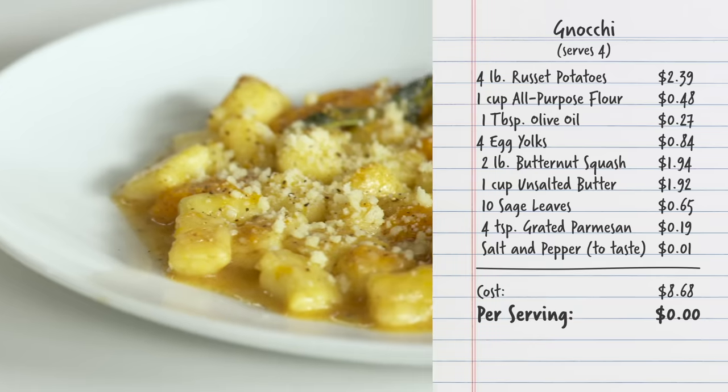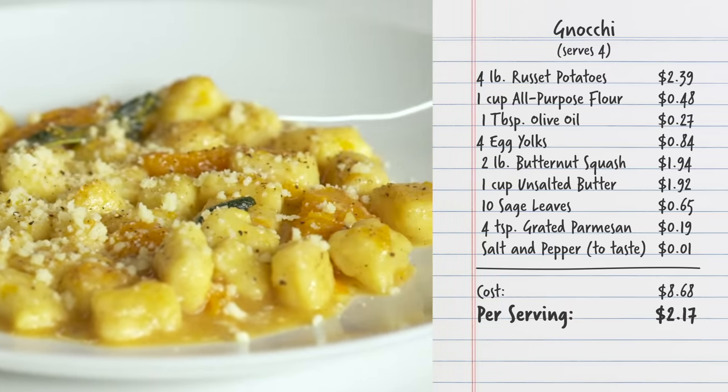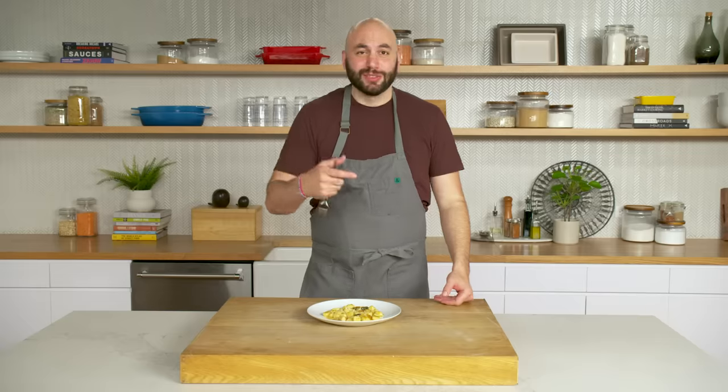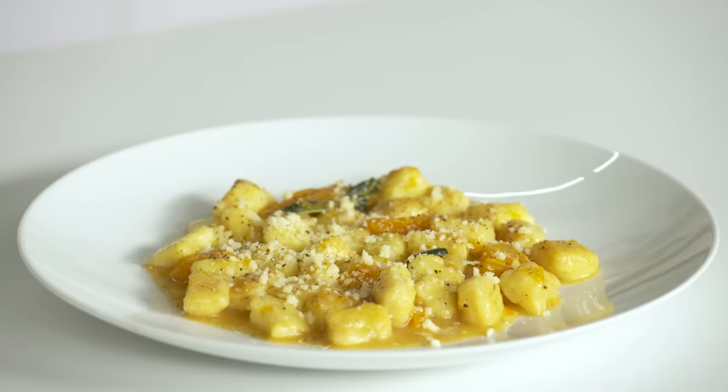There you have it — one serving of gnocchi with butternut squash, brown butter, and sage for $2.17, which comes out to $8.68 for four portions. You get this sweetness from the squash, the Parmesan cheese, the savoriness from that, and the black pepper. This is like a big-time winner. Three meals where we transform the humble potato into affordable and unique dishes that will be sure to impress your friends. Next time you have a few potatoes lying around, just remember you can turn them into so much more using the techniques you learned today.